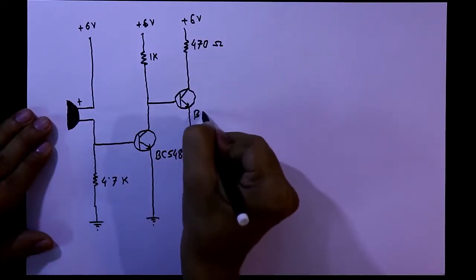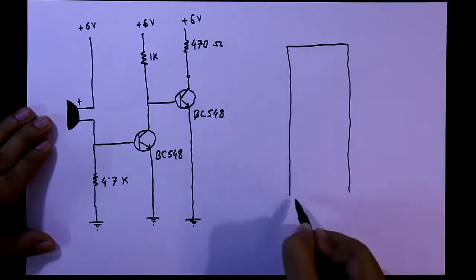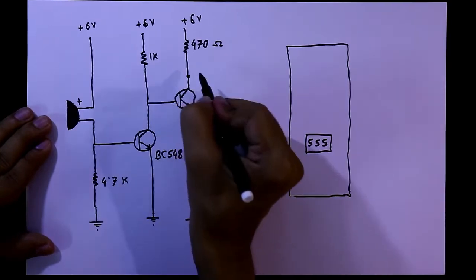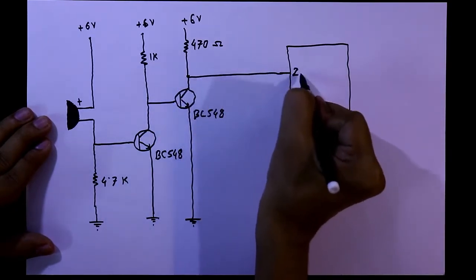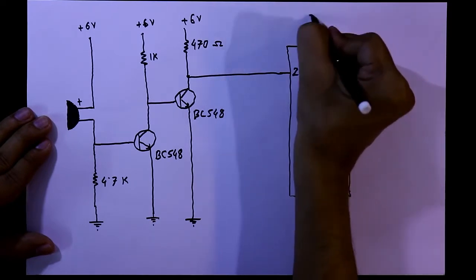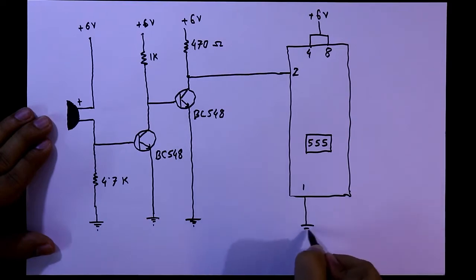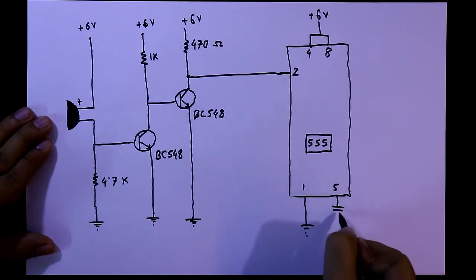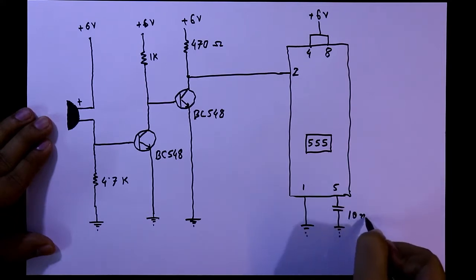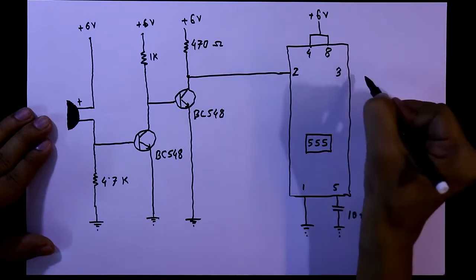These transistors are BC548. Now we need an IC — it is a 555 timer IC. This collector is connected to pin number 2 of the IC. Pin number 4 and 8 are connected to positive 6 volt. Pin number 1 is connected to the ground, and with pin 5 we need to connect a capacitor which is then connected to the ground — it is 10 nanofarad.